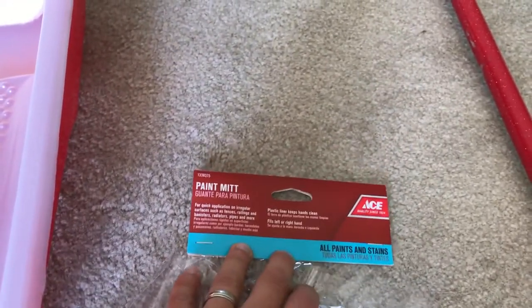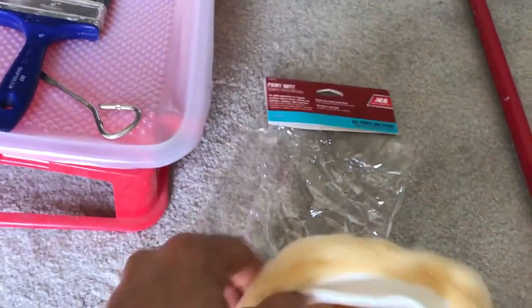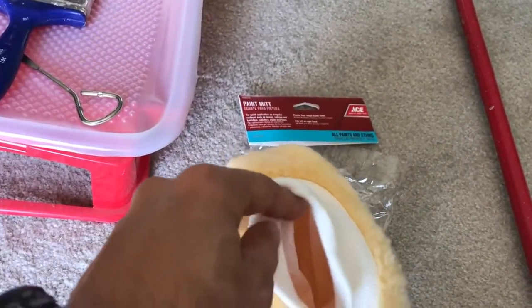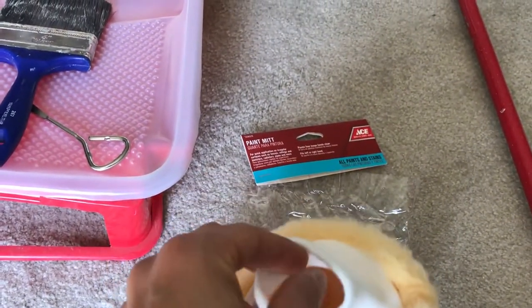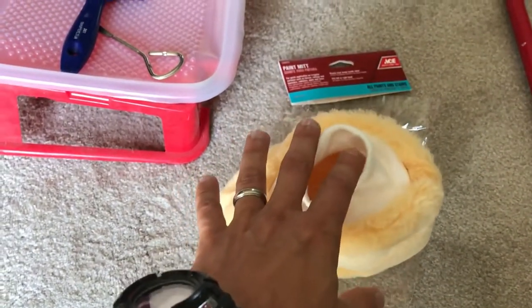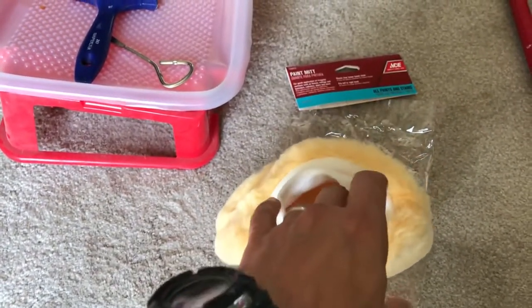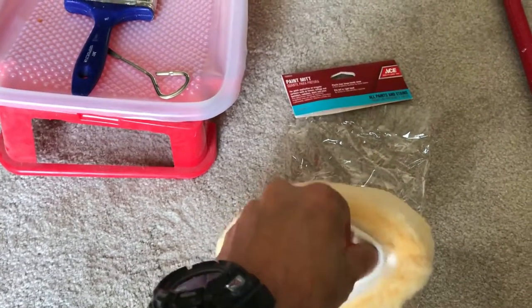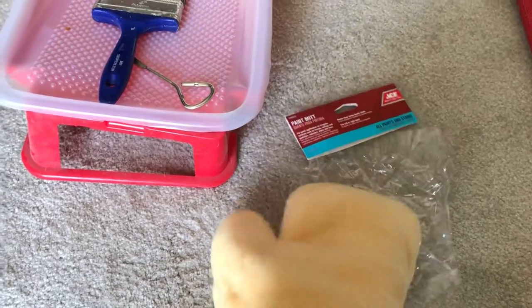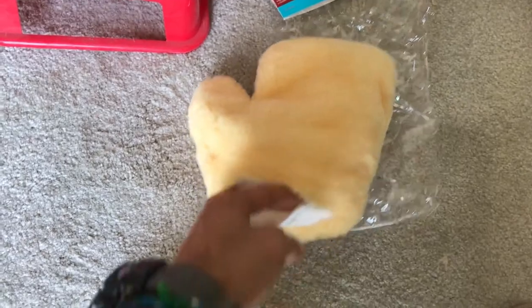Before I start, I just wanted to show you the label for the paint mitt to get a little more detail. The paint mitt has a mesh lining inside to protect your hands from getting stain on them. Of course, you could put on some latex gloves. I've done it both ways — not a lot of stain comes through. And what does come through, I use water-based stain, so just wash your hands right away.